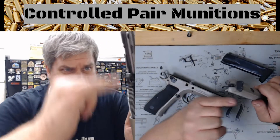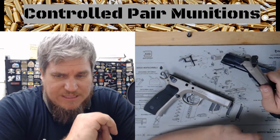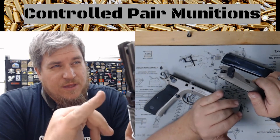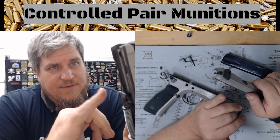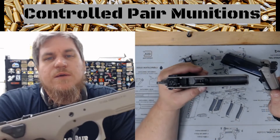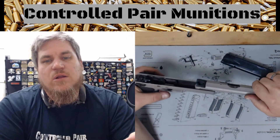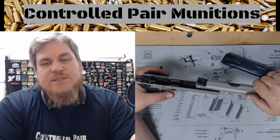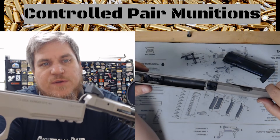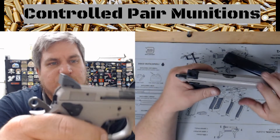CZ 1911s are a little different. The steel frame CZs — because I don't think the polymer ones have it — have a full rail system. The whole frame and slide is the rail, so instead of like the Glock, SIGs, or XDs where you kind of start the rail back here, you're gonna start at the front of the firearm and slide that rail backward towards the rear.